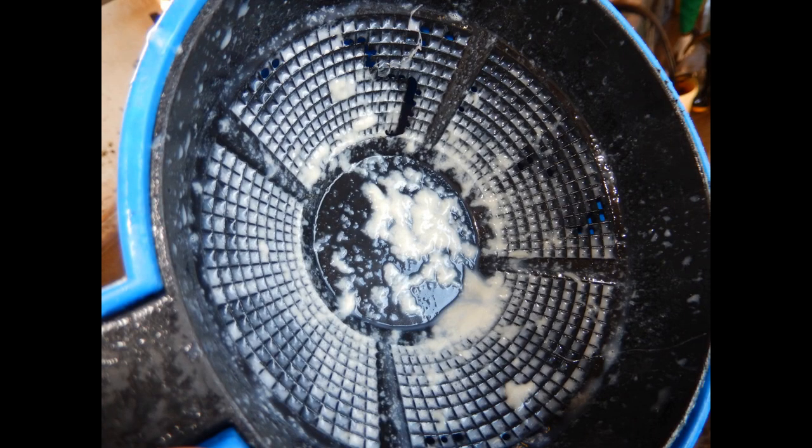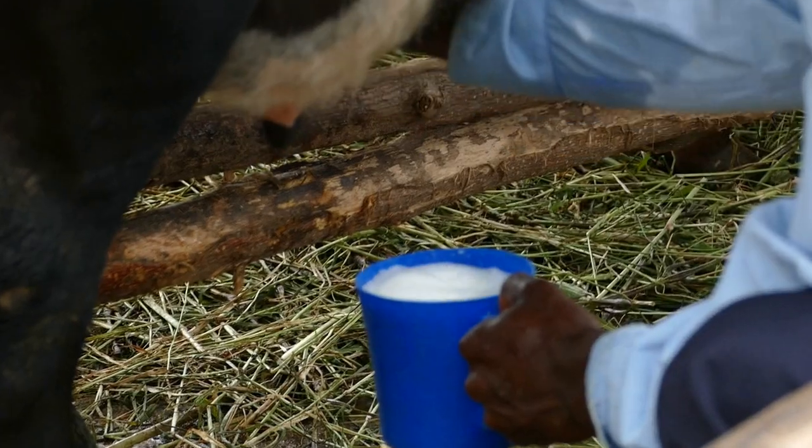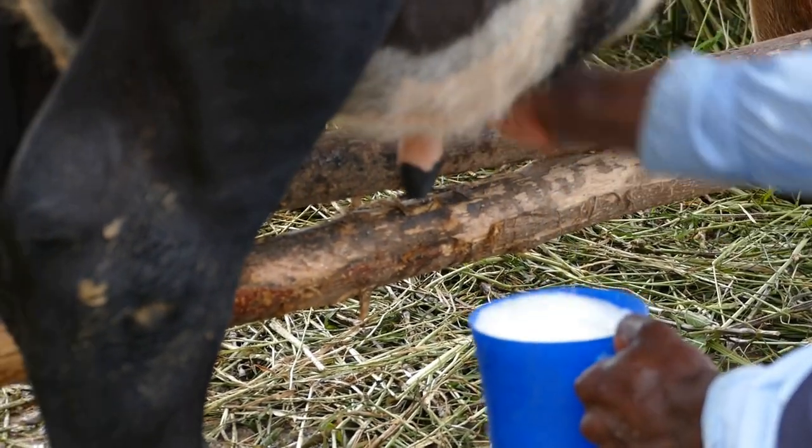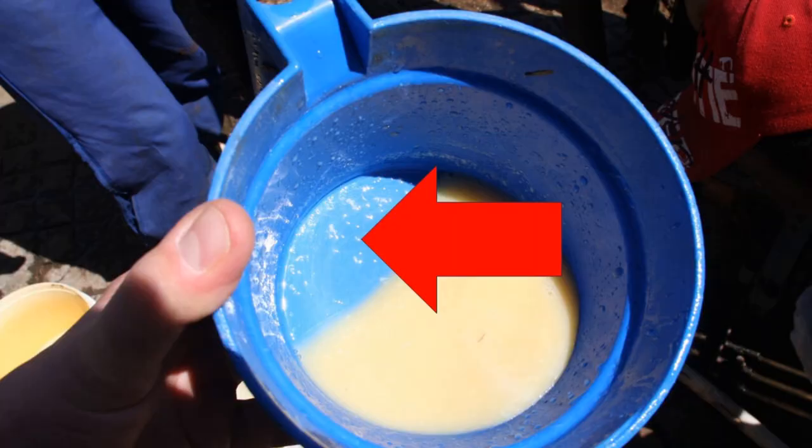If the milk is abnormal, such as clots or if it is watery, then continue to strip the suspect quarter for at least 10 squirts. If the milk is good after 10 squirts, then there are no problems. If the milk is still abnormal after 10 squirts, then this cow has mastitis. Here we can see lots of clots to the left of the red arrow.